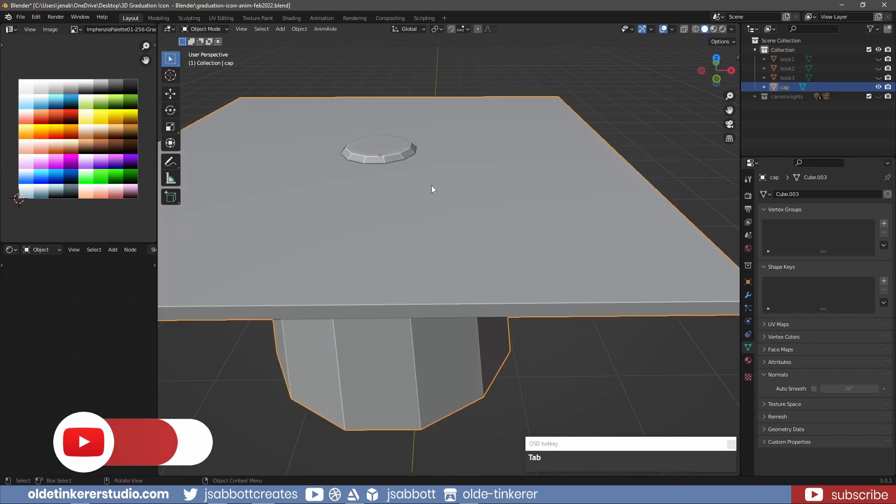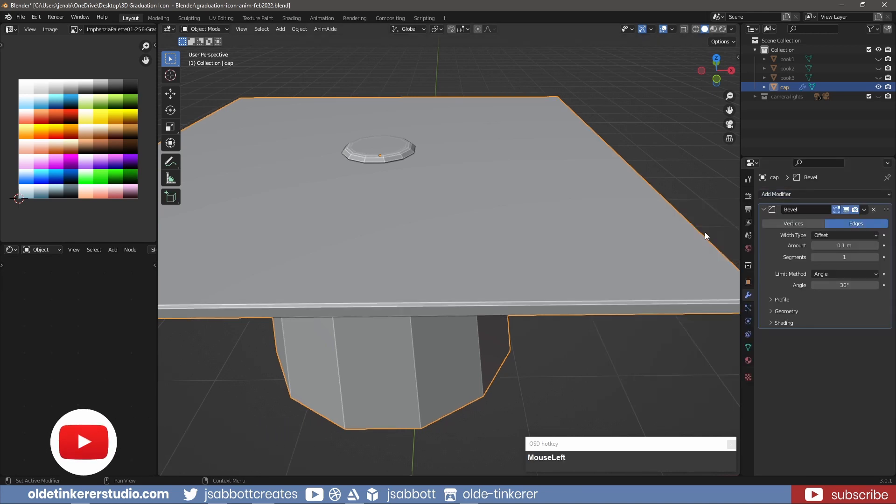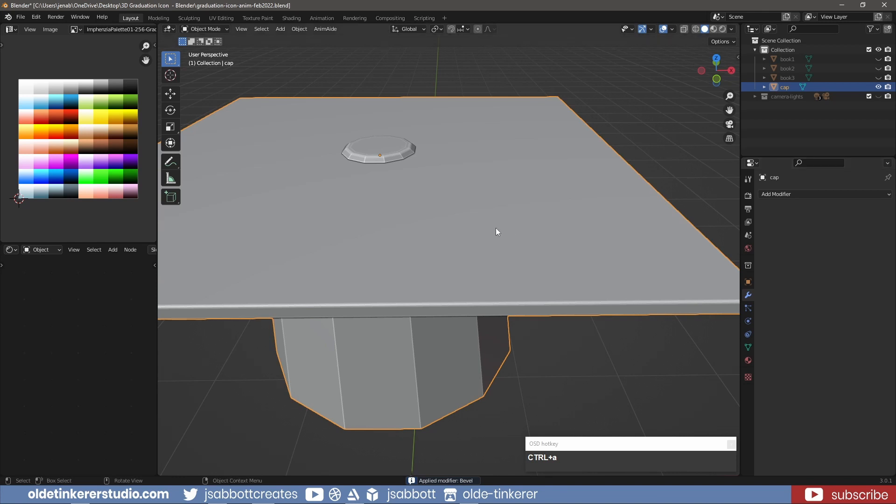In object mode, add a Bevel modifier to smooth out the edges. Apply the modifier and then shade the cap smooth.